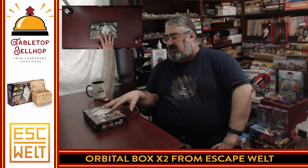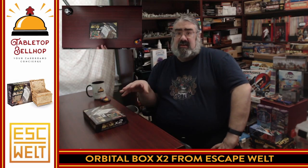I'm looking forward to checking this out. This is something very different — build it first, then you have a puzzle. So again, that's the Orbital Box Times Two from Escape World. If you happen to pick up a copy of this yourself or are thinking about it, or buy anything else from Escape World, be sure to use our code BELLHOP — one word, B-E-L-L-H-O-P — to save 10%. Thank you for joining me for this unboxing video. I am Mo Tuzano, the Tabletop Bellhop. Good day and game on.